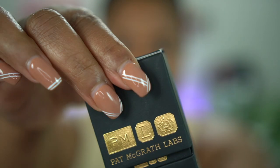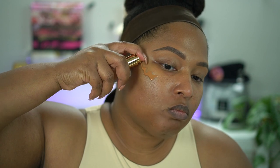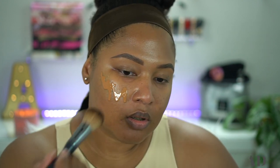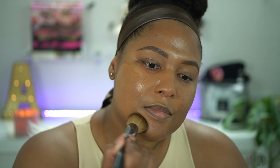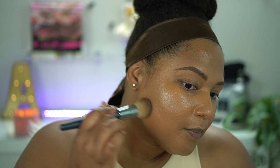We're going to be doing complexion today before the eyes. Since we're doing a full face of Pat, we're going to start out with her Skin Fetish foundation. I love this foundation for this time of year. It's been a couple of months since I've used this one, so I have shaken it up. The shade we're wearing today is Medium Deep 22. I'm going to do a generous application. My brush is the Ulta Beauty buffing foundation brush — I really, really do love this brush.